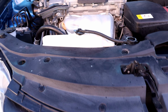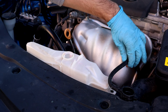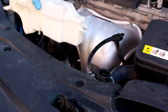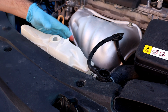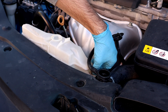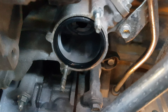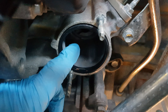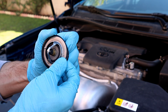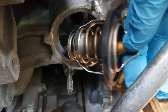I remove the reservoir to drain the old coolant and then put it back. We've completed cleaning out the old coolant. I'll remove the cover and put the thermostat valve back in. Put the gasket back on and remember the direction it was facing.